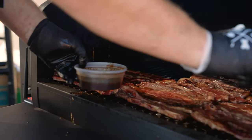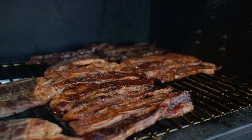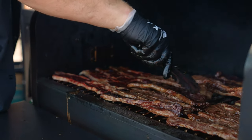When I marinate these ribs, I usually will do anywhere from four to 24 hours. Then I'm going to baste these in the culby marinade while they're grilling. The goal is to get that sugar to caramelize — three minutes each side.